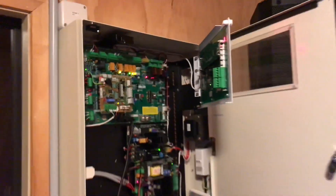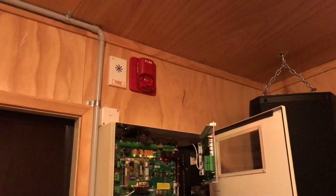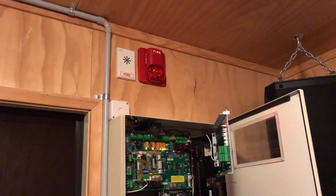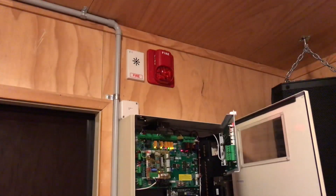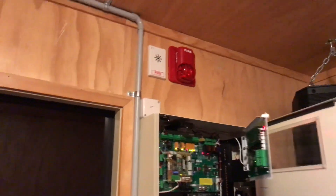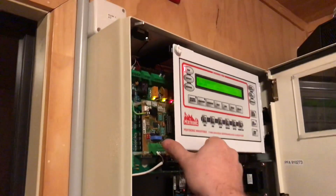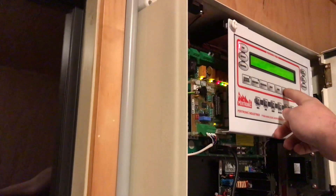Warning: the fire alarm system has operated. Stand by for further instructions. Evacuate the building using the nearest fire exit.